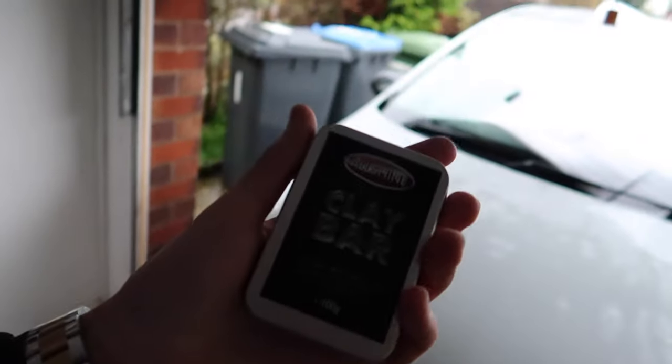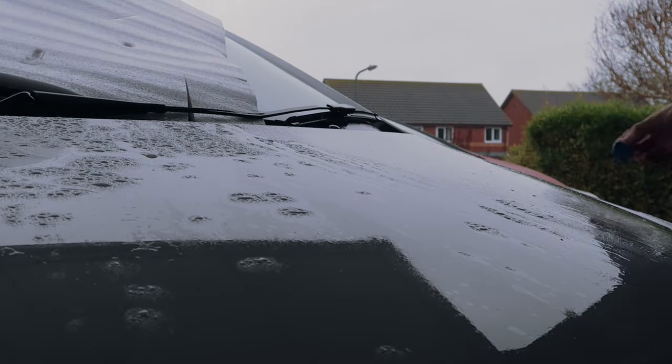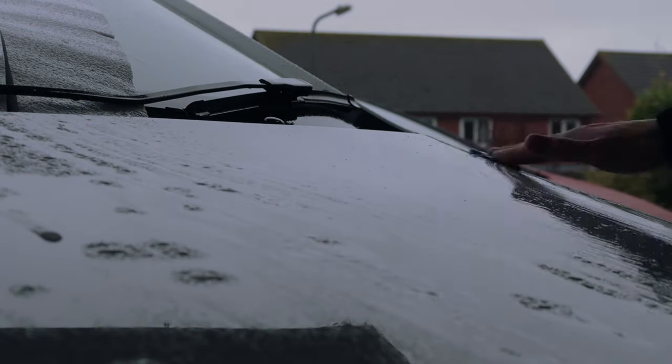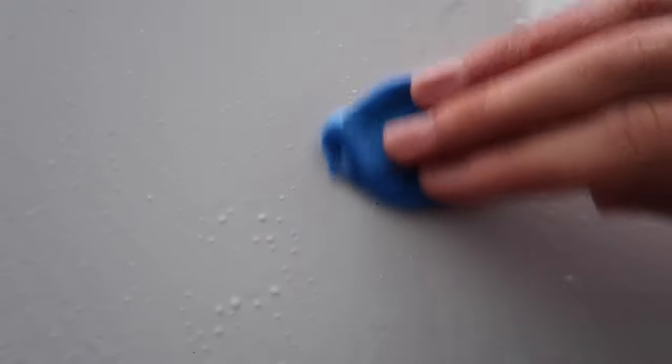Okay boys, first thing we're going to do is clay bar the car, starting with the bonnet. I might also do the roof if it's not too rainy. We're going to spray soapy water on it — this is actually just water — and then get the clay bar going. I'll show you guys the clay bar in action. There's a little bit of specks of dirt here — watch what happens when I rub it over.